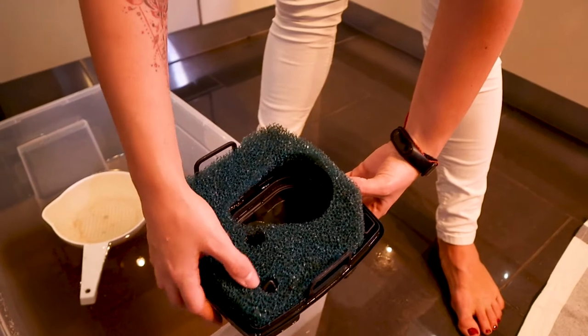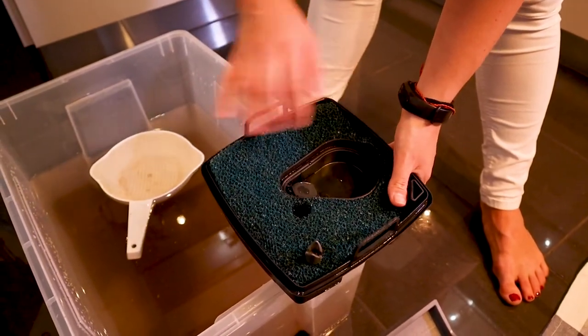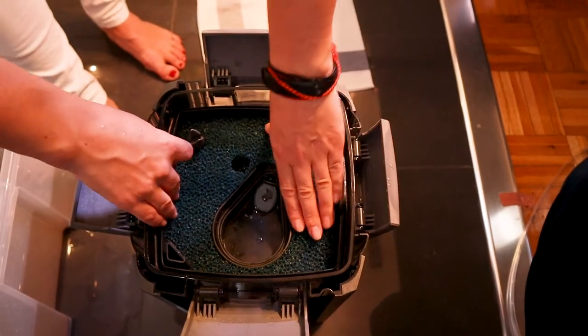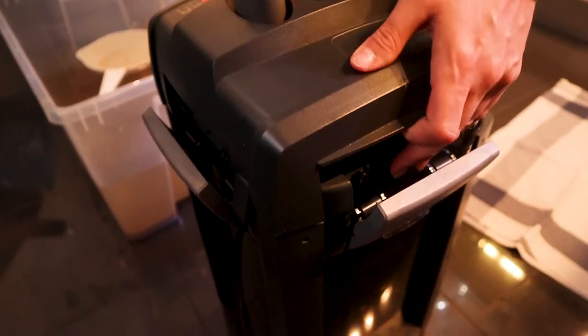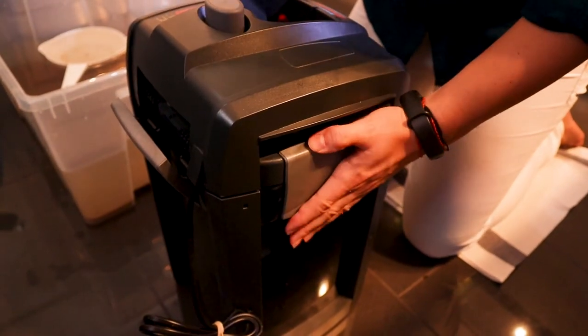On top of that I squeeze in the blue sponge I washed out, then I put back everything nicely and top it with the last part. After that I close the filter.